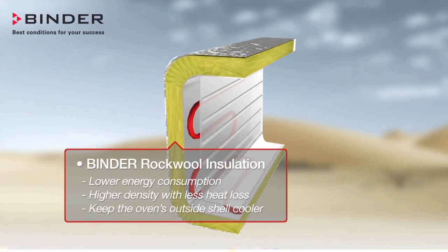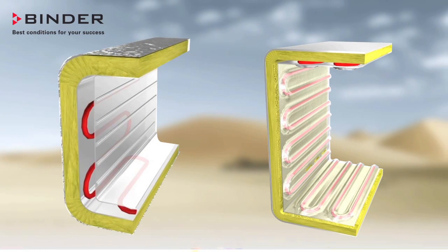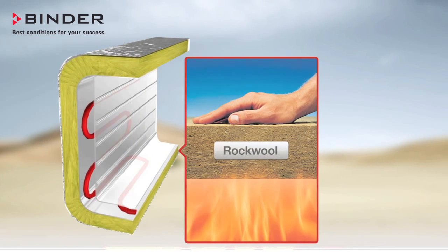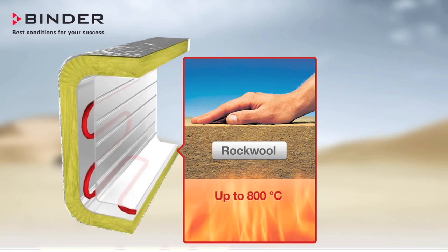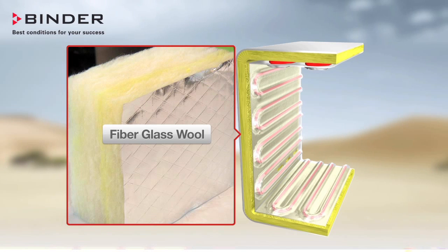The superior insulation of Binder Ovens improves efficiency and performance. Here you can see how thick the insulation of a Binder Oven is compared to competitors. Not only is the Binder insulation more than twice the thickness, it is made of rockwool instead of fiberglass. Rockwool is specifically designed for high temperature oven applications up to 800 degrees Celsius.